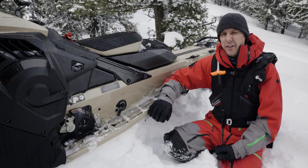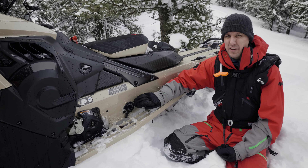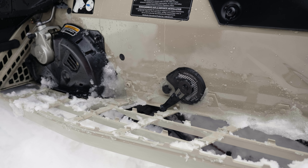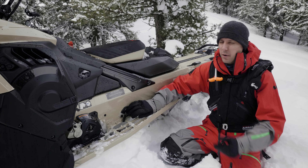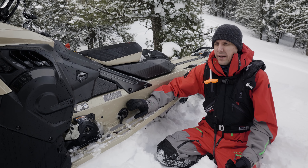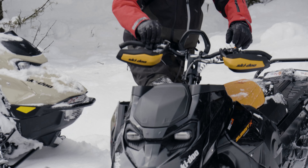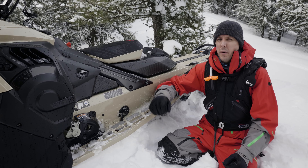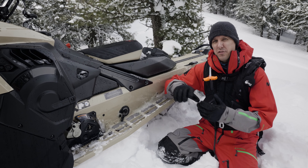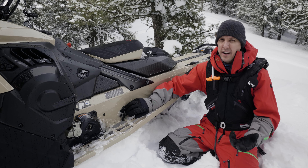The third big change for the 2024 Summit X is the addition of the quick adjust limiter strap. Again, this was a feature that was on the Summit Expert for 2023 and they've brought it over to the Summit X now. These three changes are basically all a way of saying that this sled is not less than the Expert — it's just different, with a different riding characteristic. It's more easy-going, very agile and nimble, whereas the Expert is more of a precision machine. But this feature is equally useful on the Summit X as it is on the Expert, so why not have it.